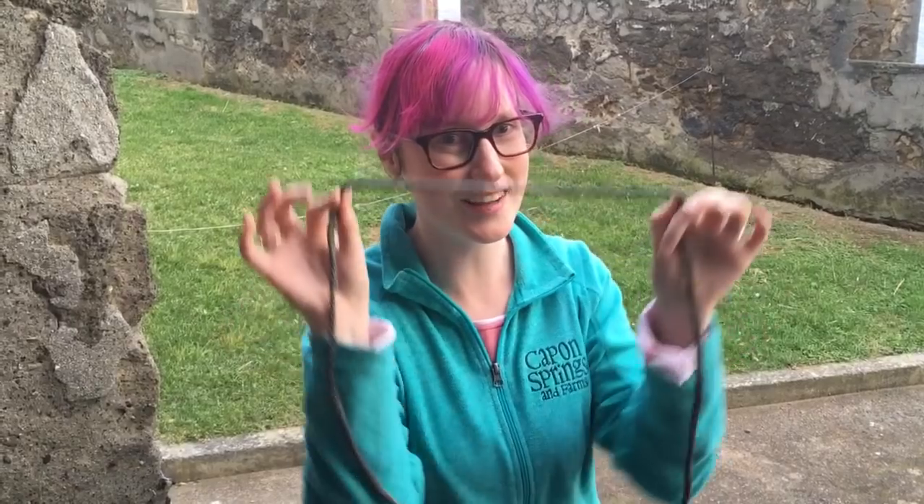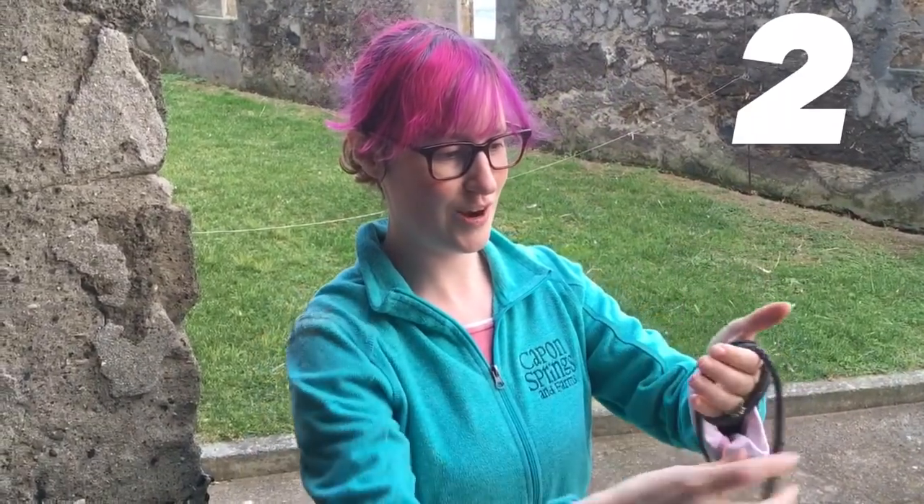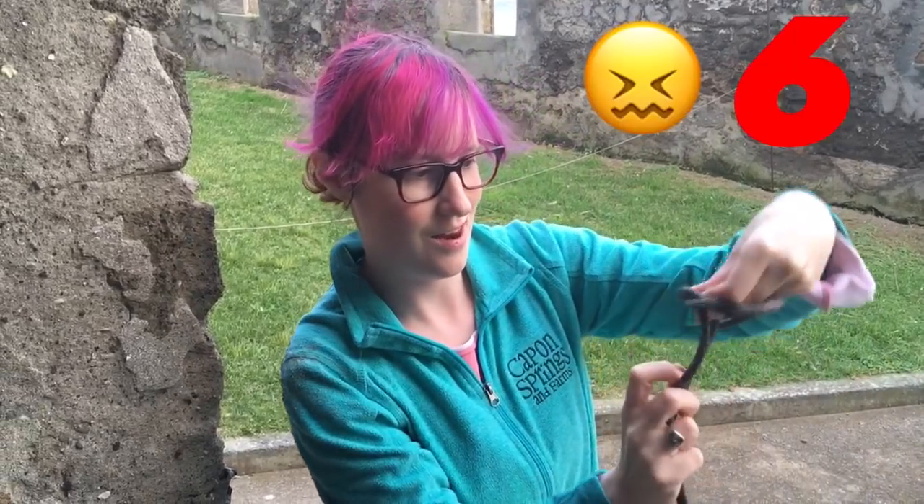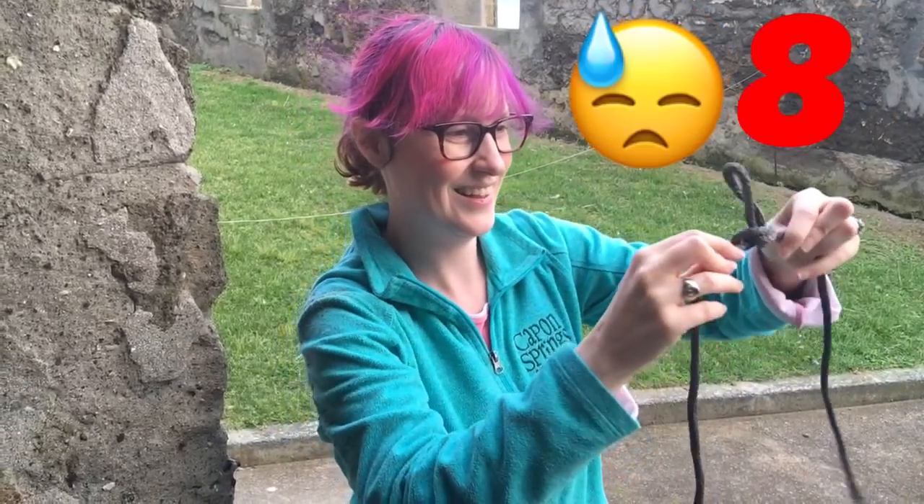So that is how to tie the alpine butterfly knot — and a correction to the previous one: that one was not an alpine butterfly knot, that was a farmer's loop. Now, proof that a person who has never even done it before can tie the alpine butterfly knot in five seconds or less. I've never done this before. Let's see. One, two, three. Done.